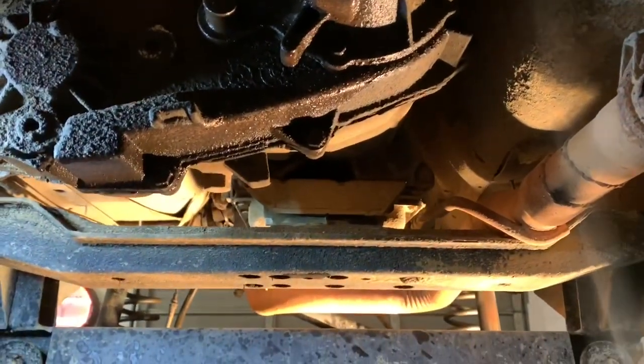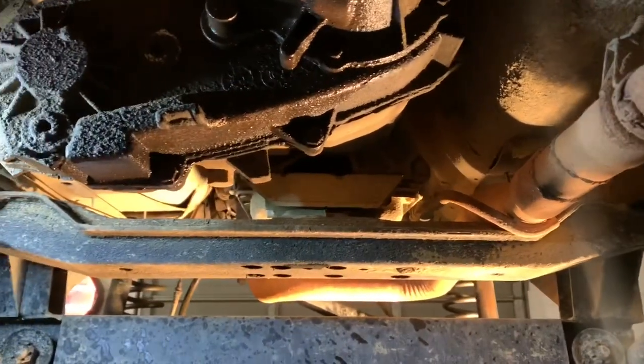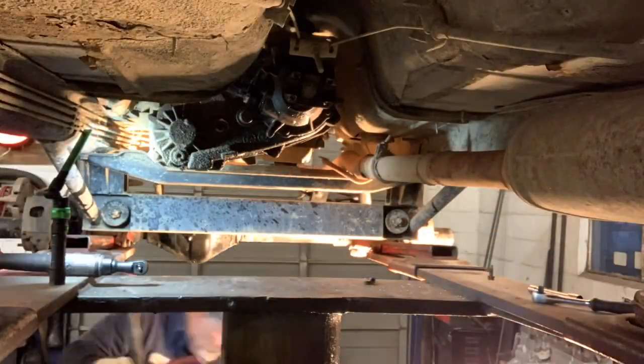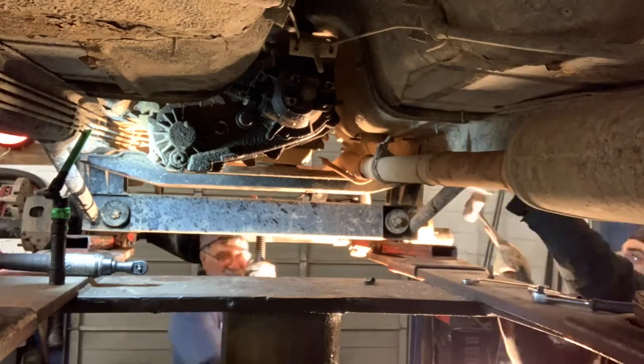And then take this bracket out, unbolt the trans mount, take the transfer case off.